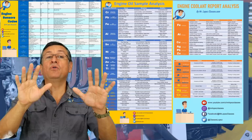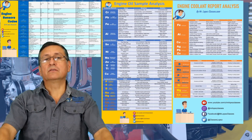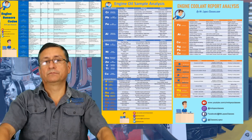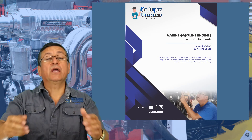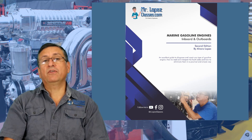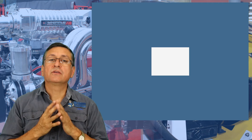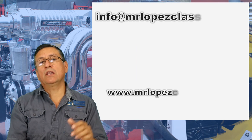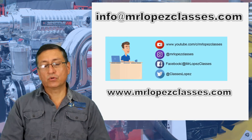If you understand those three videos, you are a doctor in engines — gas or diesel. I hope you enjoy this class and each particular video. If you have questions or suggestions, please write to my email: info@MrLopezClasses.com. For me, it's a pleasure to work for you.